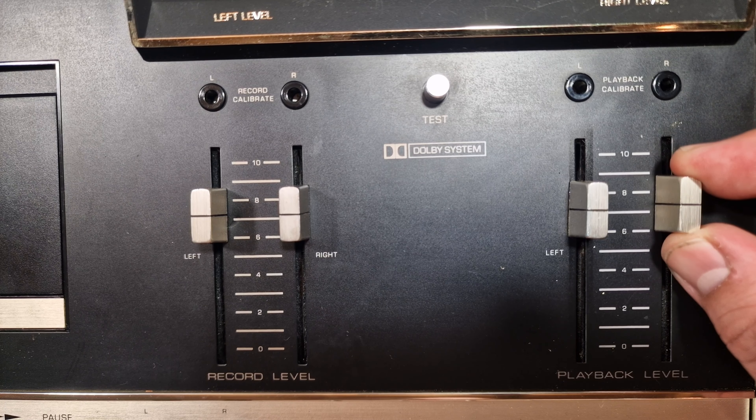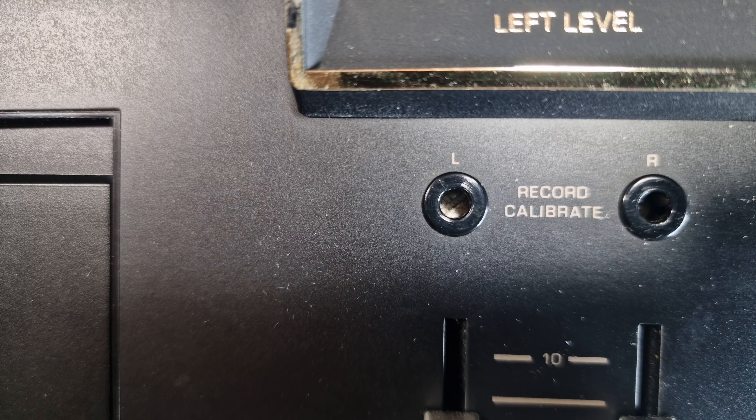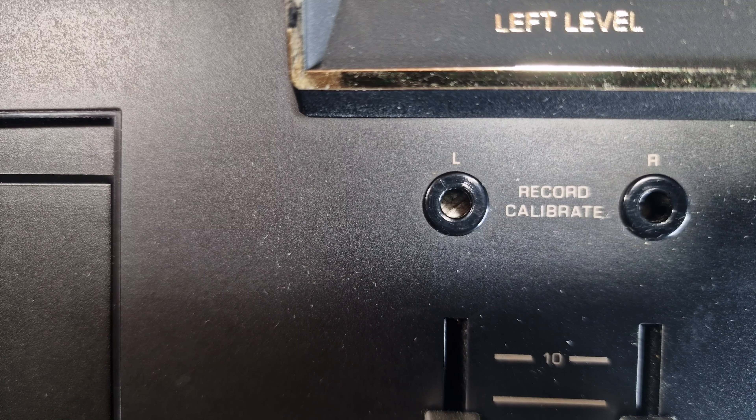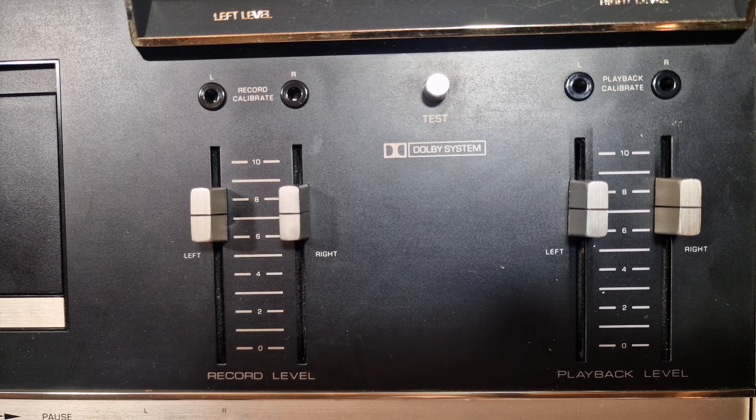The Dolby test signal button is used with the record calibrate adjusters. According to the manual, each time a different kind of tape is used you should record the test signal for 30 seconds, then play it back and use the adjusters to calibrate the signal accordingly in order to get optimal performance of the Dolby system. There are similar adjustments for playback but the manual states they should never have to be adjusted; if they really do need to be, you should send off for a Dolby level set tape.